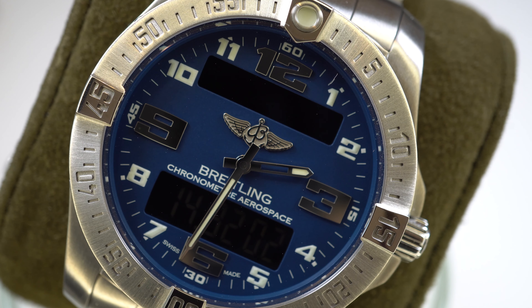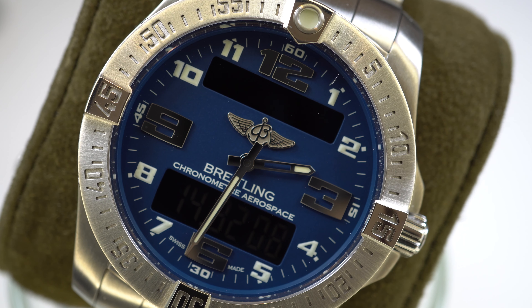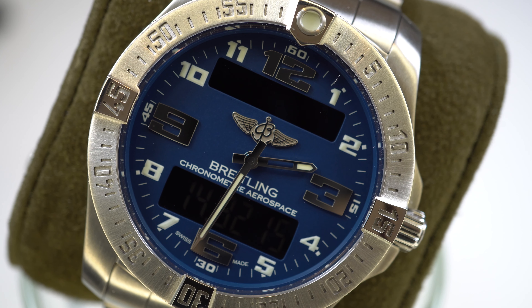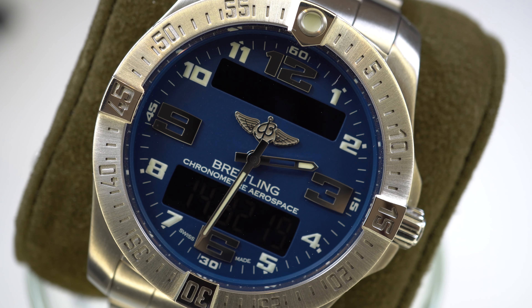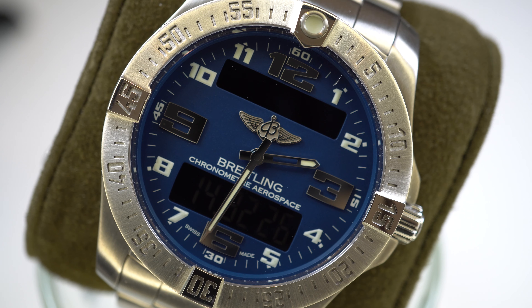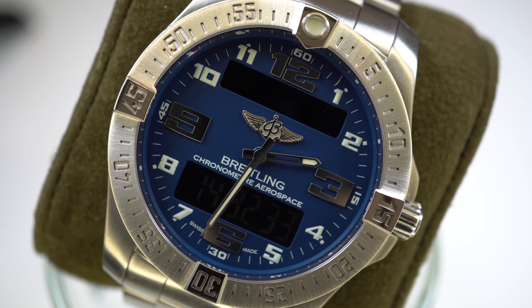Below the hands we have a print on the dial saying Breitling Chronometer Aerospace. In addition to the analog display, the dial features two digital displays you can use for the complications or to read the time as well. The combination of analog and digital display makes the watch quite unique and recognizable as a true Breitling icon. With the new G-Shocks we see more manufacturers jumping on this trend, but the Breitling is for me the OG of this watch style.